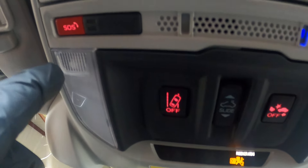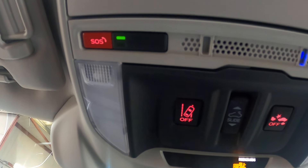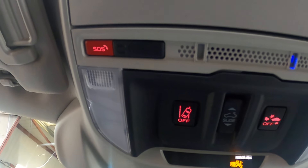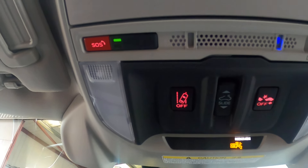You do have an SOS button here. If you're unfortunate enough to be in a crash, you just press the SOS button. It will call emergency services and notify them that you need some assistance.